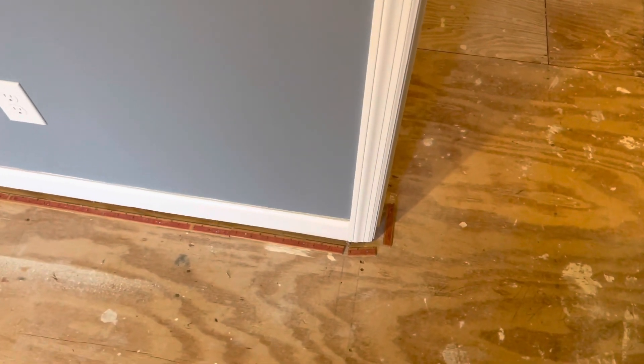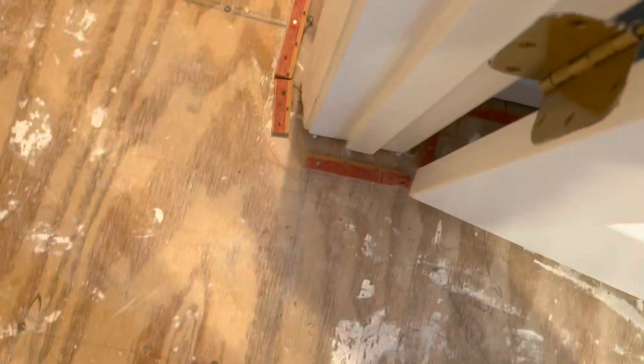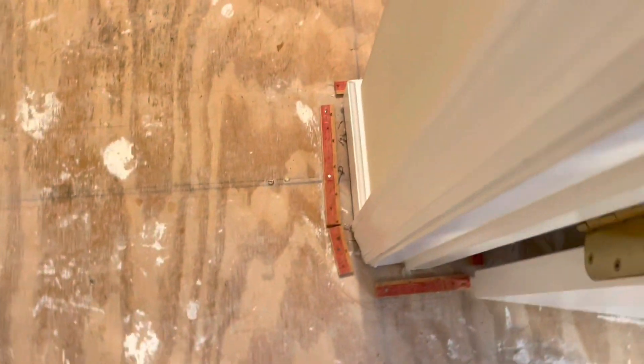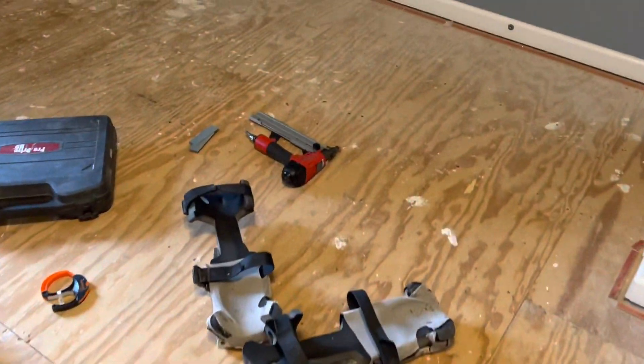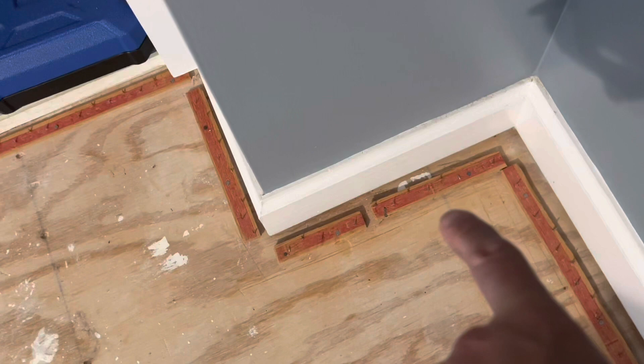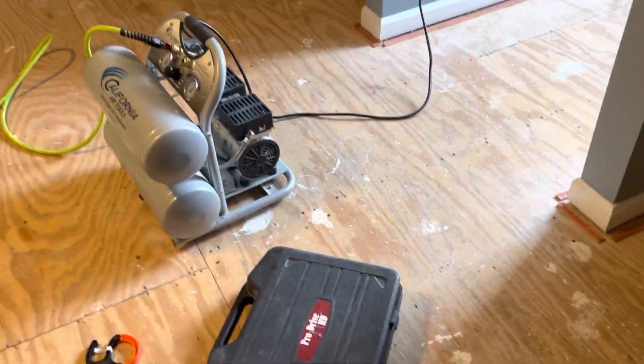The only places that actually need the tack strip torn up and replaced are definitely around the door jambs. You can see this one is definitely way too far out. Any places that are too far I'll take care of. I'll drop some extra tack strip in the corners like that. Pretty much touch up the tack strip job, but for the most part I'll just run around the walls with my staple gun and secure everything up. I'll bring my corners in, drop some new pieces, fill in all this stuff. Anywhere that needs to come out will come out; wherever else I'm going to leave it, strengthen it up, and go to town.